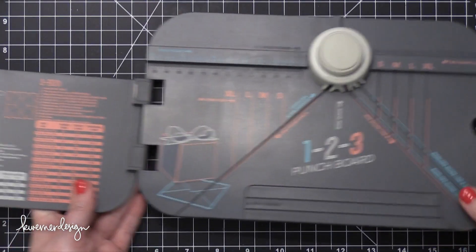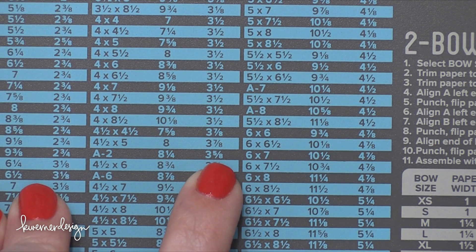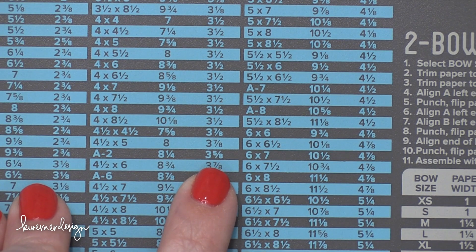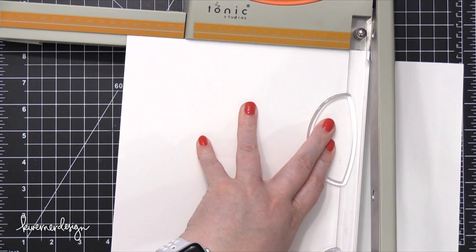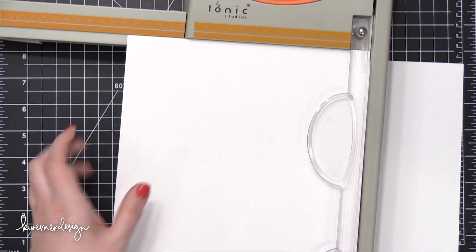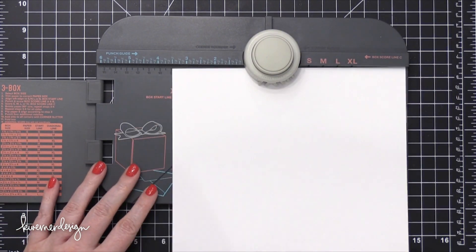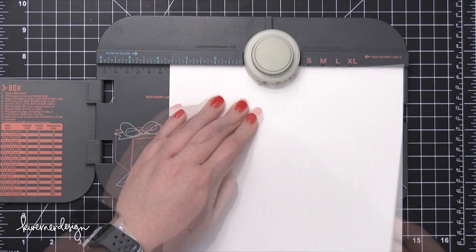I'm going to start out by making my envelope using the We Are Memory Keepers 123 Punch Board. These are the measurements I need for my envelope: my paper needs to be eight and a quarter and I will start scoring at three and five eighths. So I'm taking some Strathmore Bristol paper and cutting that to eight and one quarter, then sliding it into my punch board area, lining it up with three and five eighths, and punching right there.